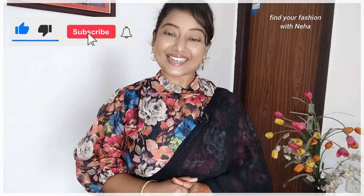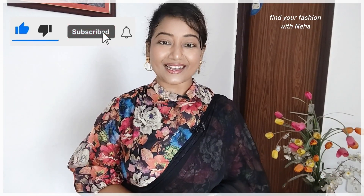So friends, these are all the tips you should follow for choosing a body-safe crop top. When you wear it with a saree, your overall look will be great and you will get many compliments. Please comment and tell me if this video was useful for you. Until then, I will see you soon with a new video. Take care, bye!